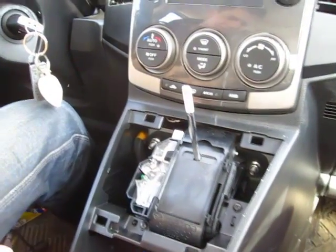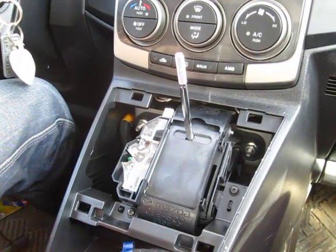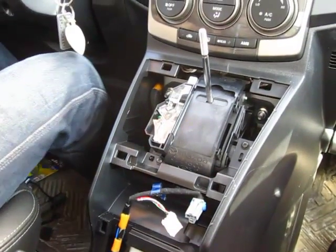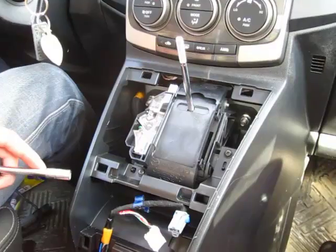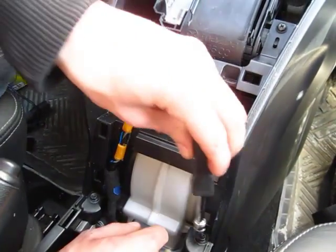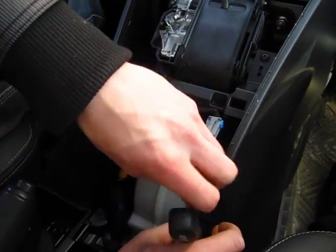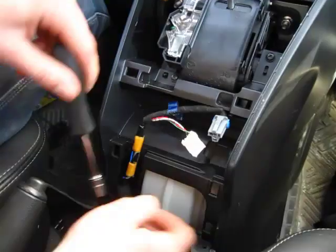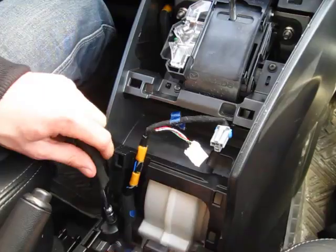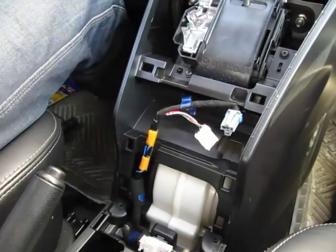Once you remove this panel, you need to start removing the screws. You need to remove these two 8mm bolts — I'm going to use my tool and remove them quickly. You need to remove both of them, and that's in order to lift this panel up. I'll show you after why.